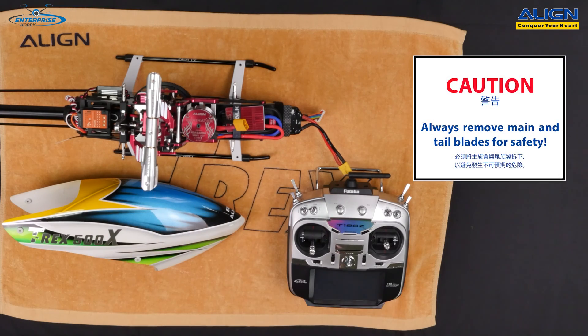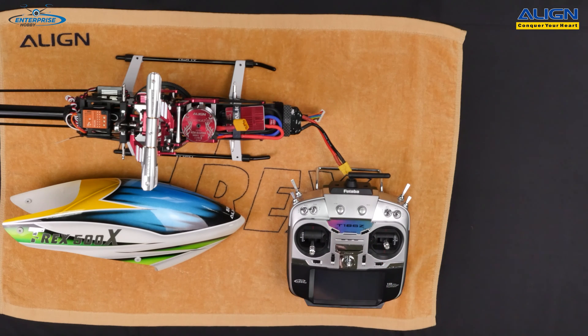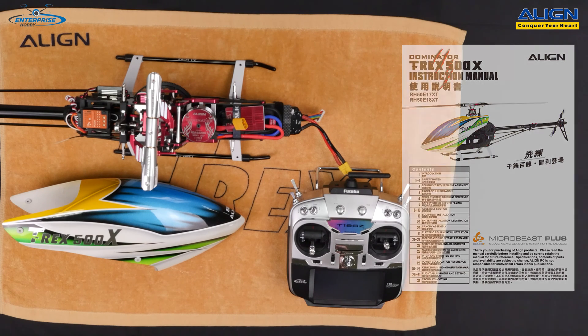We've removed the main blades and tail blades as a safety precaution — I always recommend doing this, as you'll be moving the throttle stick to high, mid, and low positions during setup. If the motor does activate, it'll just spin on the bench and you can easily unplug the battery. You also need to have the motor plugged in because the ESC sends a signal to the motor which causes it to make the chirping sounds. The manual is included inside the 470 and 500X instruction manuals and covers the setup parameters.